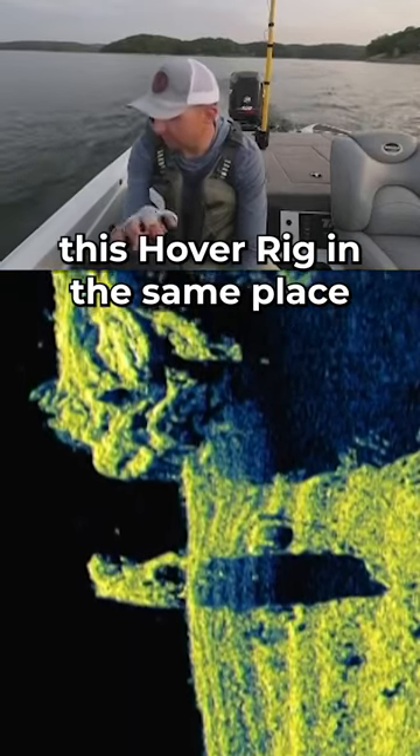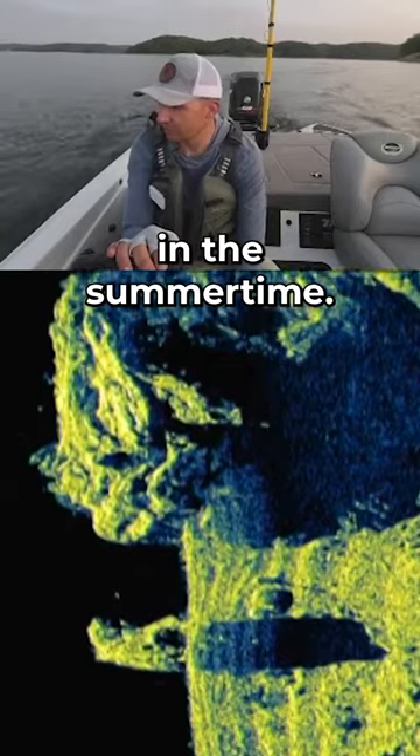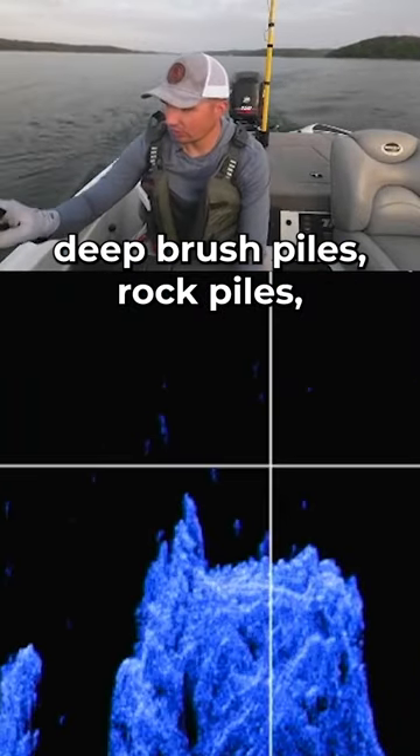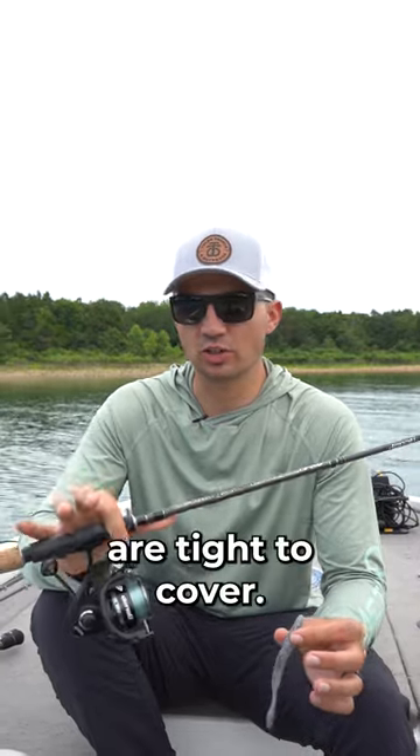I've basically been fishing this hover rig in the same places I used to throw a drop shot in the summertime — that is over standing timber, deep brush piles, rock piles, basically any place where the fish are tight to cover.